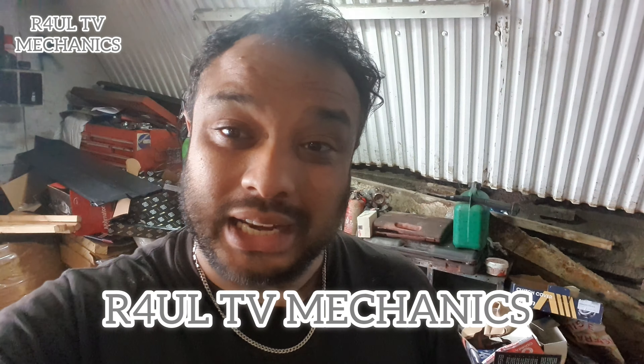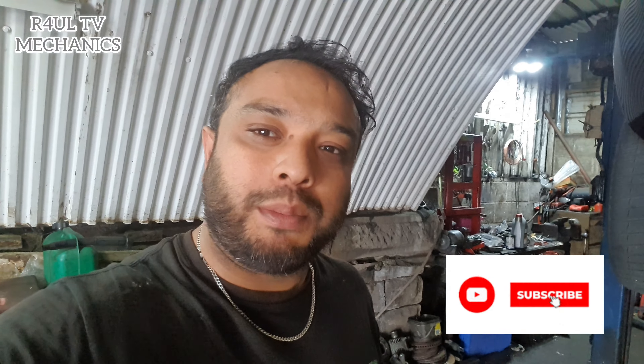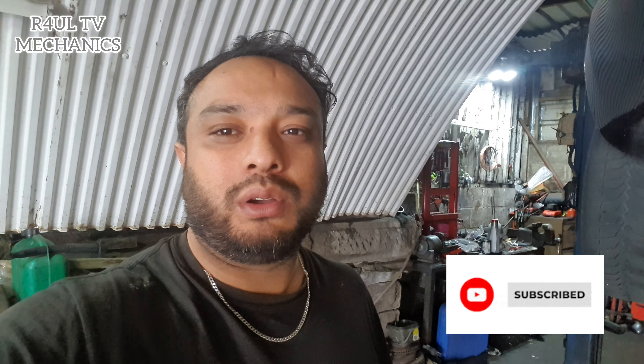What is going on guys? It's RaoulTV, Team R4UL, your favourite YouTube mechanic. We're back again. This time round I've got the easiest job in history — the easiest job ever. We've got a Mazda 2, or it's the same on a Ford Fiesta, 2007-8 kind of thing. This one is a 60 plate Mazda 2 and we're going to go ahead and replace the rear coil spring. Dead easy.